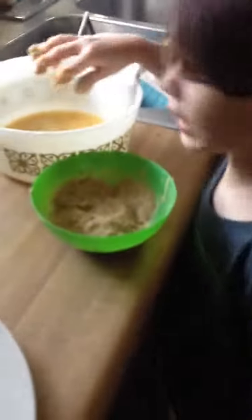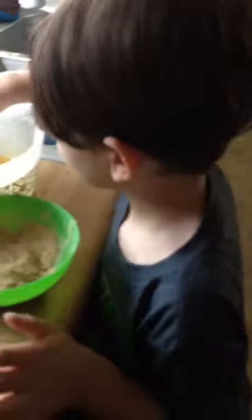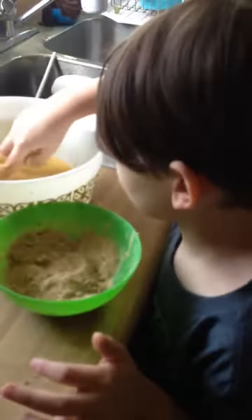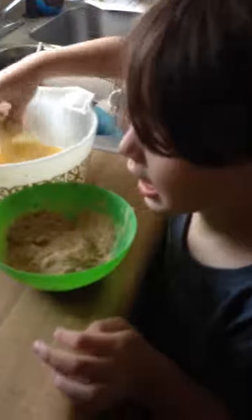What you making, Aiden? What are we making? Big raviolis. Big fried raviolis? Yep. Say bye to the camera. Bye.